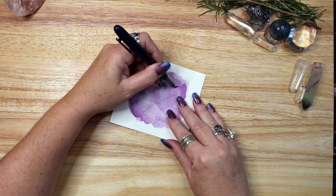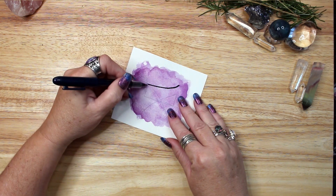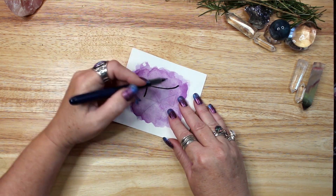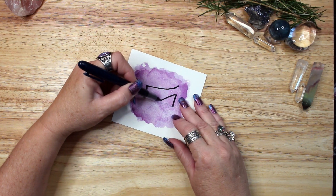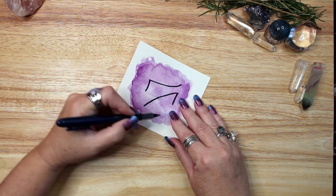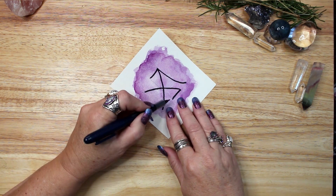One way to use a sigil is to draw it on a piece of paper or create artwork out of it and keep it in your home to remind you of your intent on a daily basis. Or put it on your altar to visualize and work on your intention when you are there. This is a permanent or semi-permanent sigil.